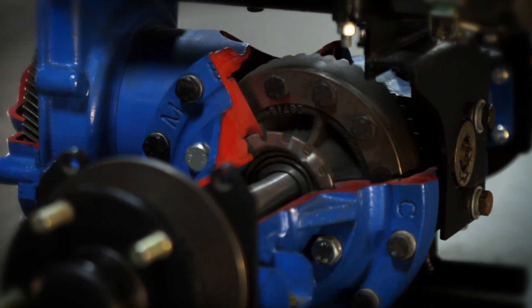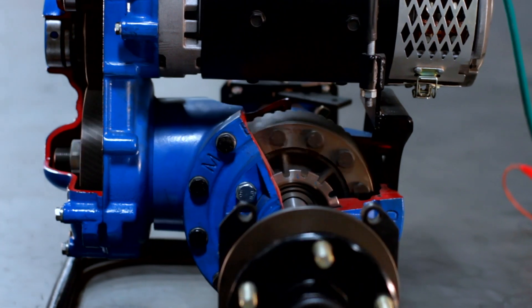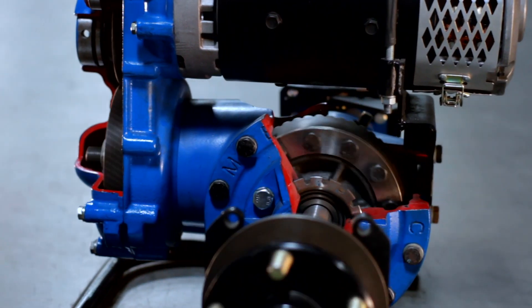All moving components are protected within the cast iron case, bathed in high-quality gear oil. There are no drive belts or chains to adjust and replace.